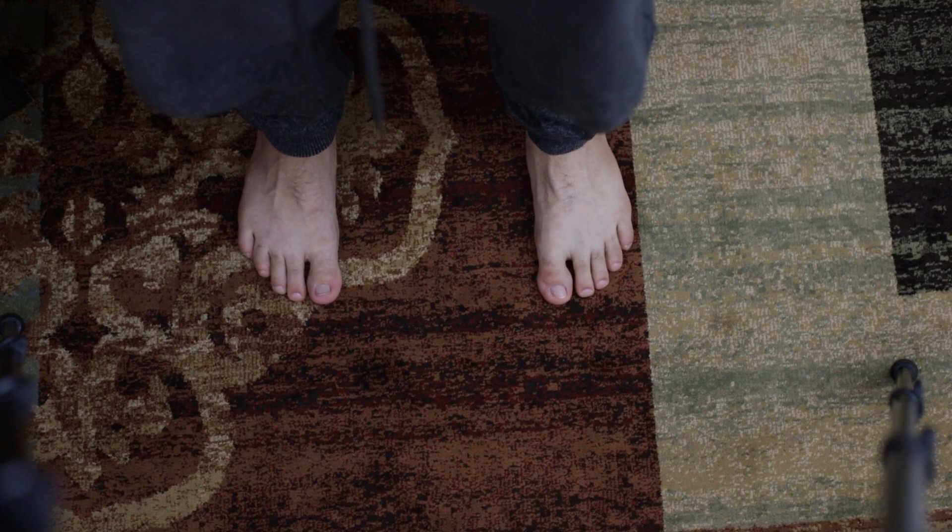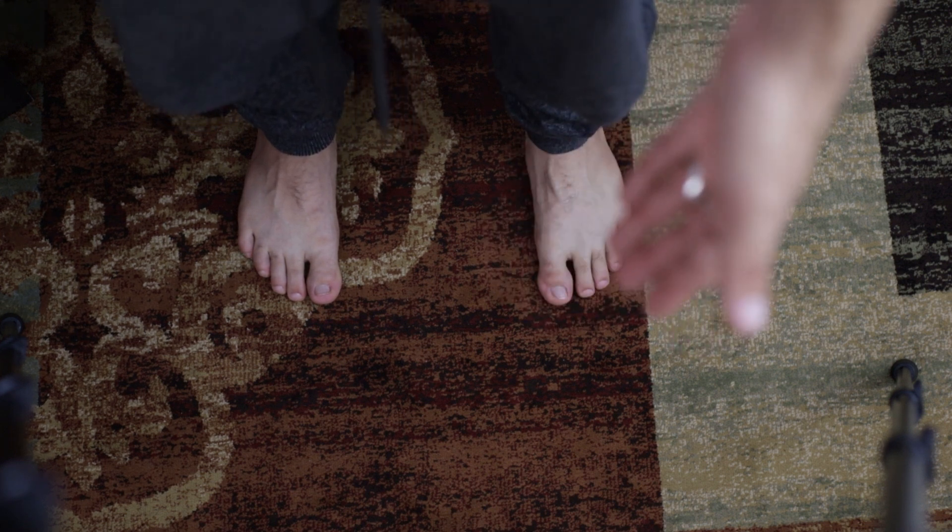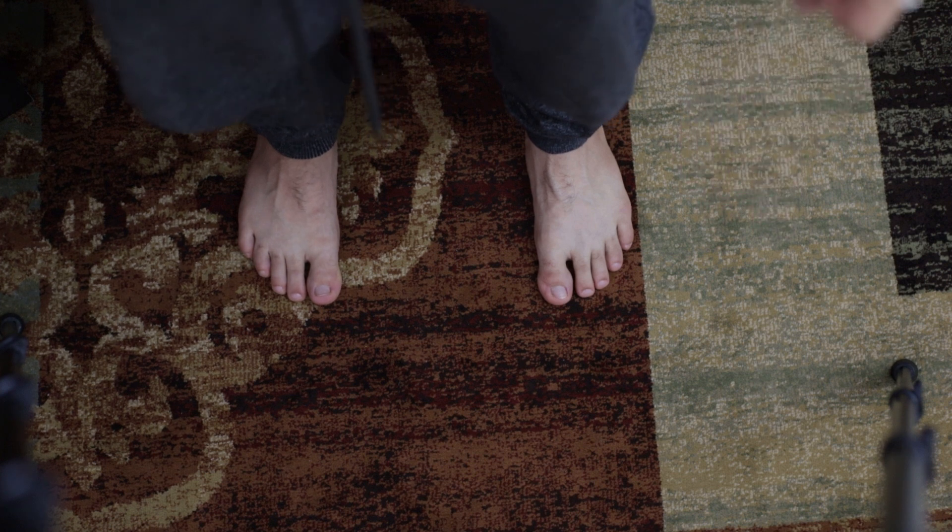For some reason I found that people enjoy seeing feet in these videos. So because of that, I decided to show my feet for the majority of this tutorial.